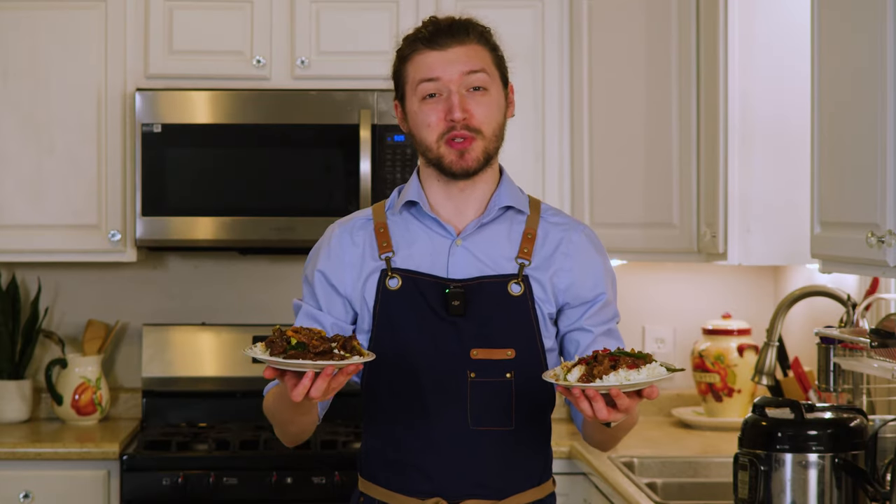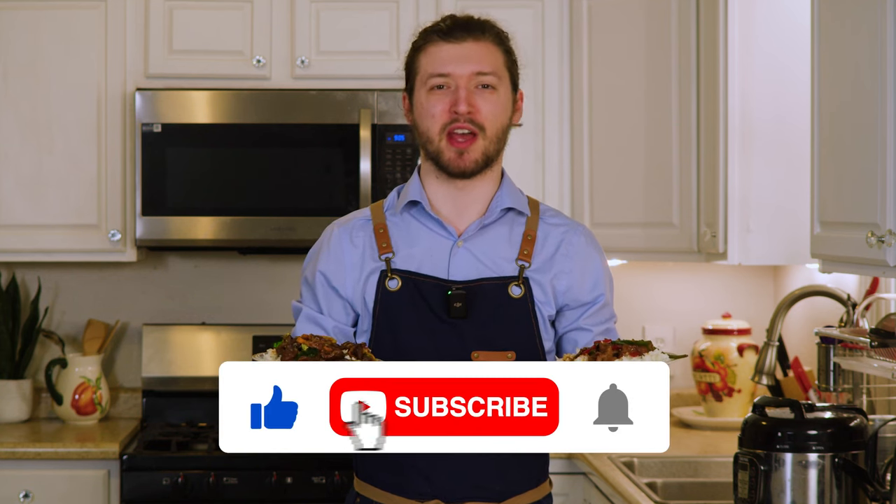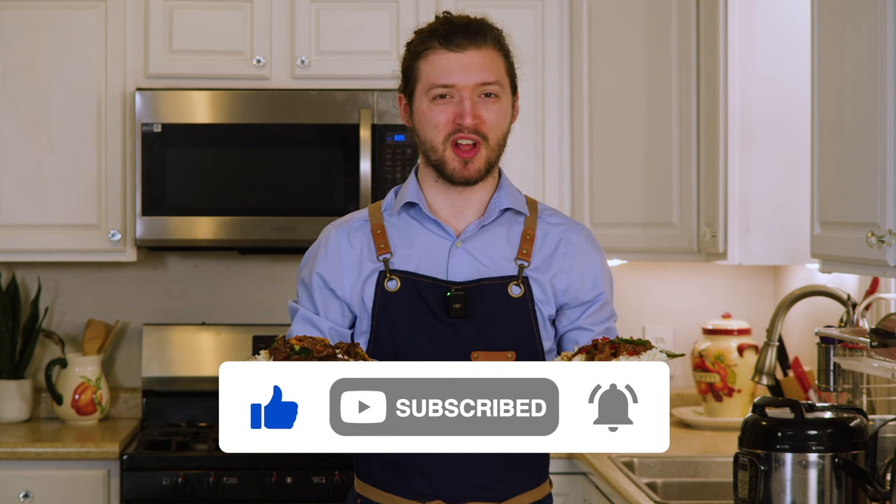Thank you so much for watching this latest episode of Thawed Out. If you enjoyed this and you were inspired to make your own Mongolian beef at home, hit the like button, subscribe, and ring the bell for more Thawed Out.